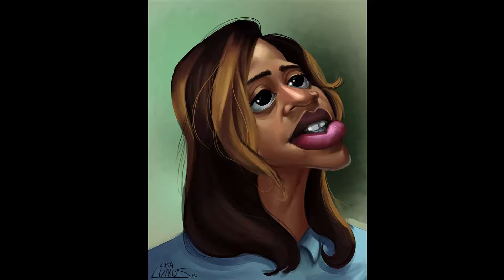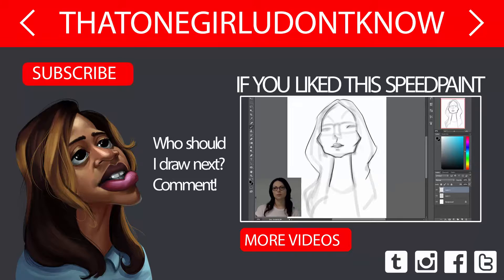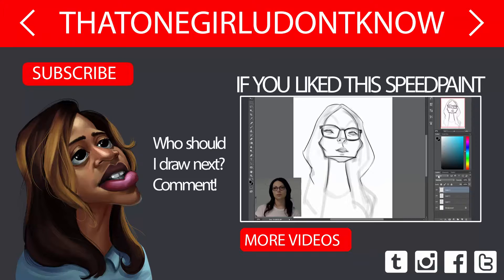Hey guys, Lisa here again, back with another caricature speedpainting. This time we have Alex Voss from Orange is the New Black. Remember when I said during the Andrew Hussey speedpaint that I might be doing an Orange is the New Black character? Well, here we are. I'm really glad I did this because I think this one came out better than any of my previous ones.